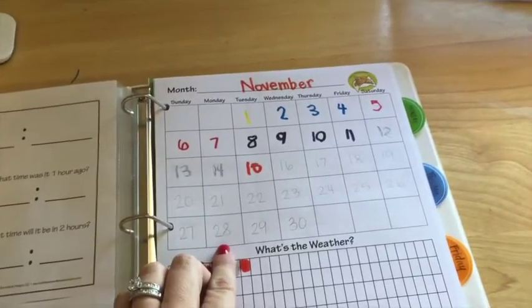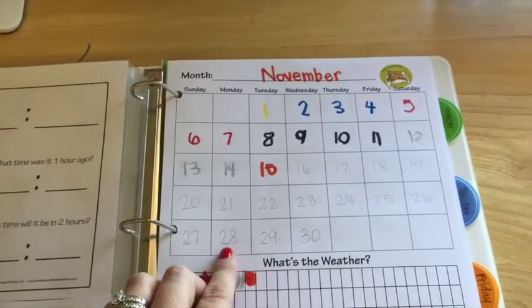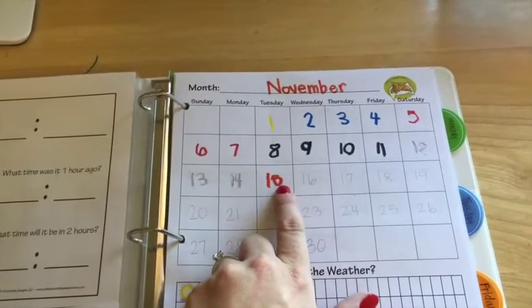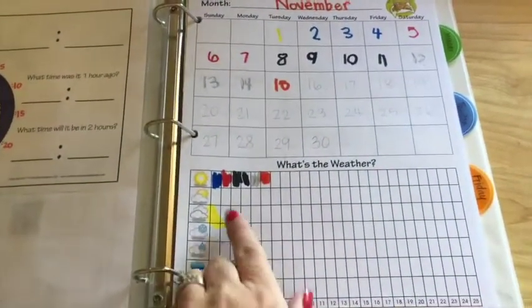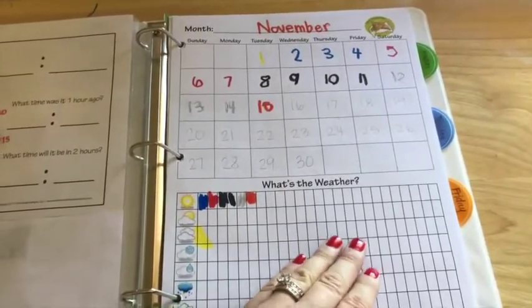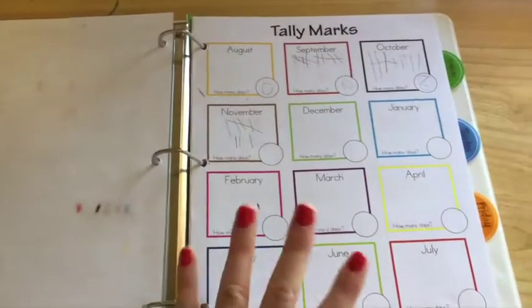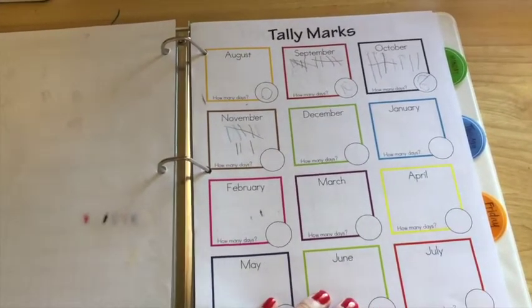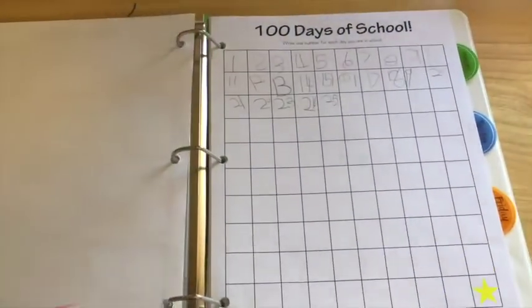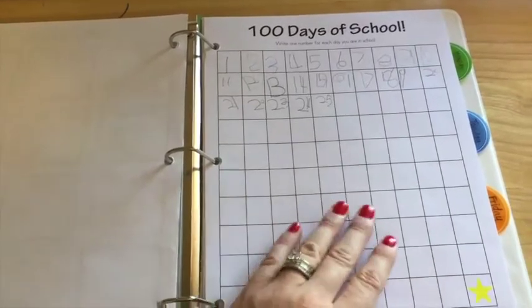This is also from Confessions of a Homeschooler, but really easy to duplicate yourself. We write down the number day that it is in marker — he chooses what color marker he wants — and then we color the weather in for whatever school day it is. I only do school days three days a week, so that's why we only have seven days here. Confessions of a Homeschooler includes tally marking in her packet, so we tally the school days. This is in her letter of the week curriculum as well as her K-4 curriculum, and we are writing in each school day that we are in school, which is 25 now.